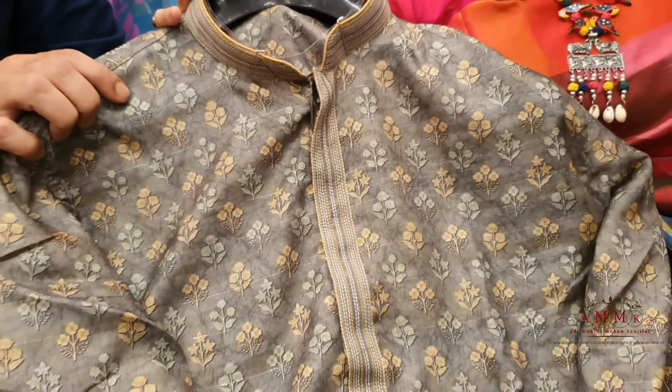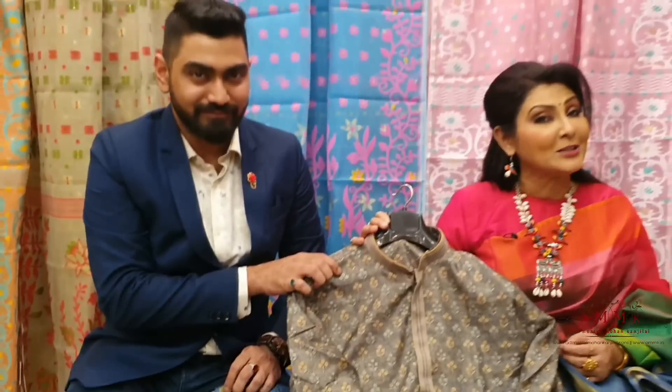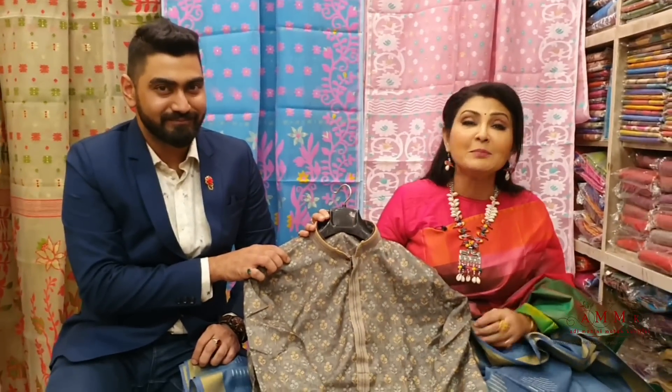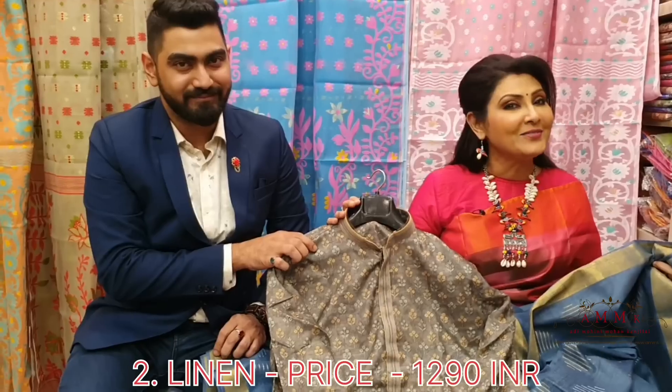It is a unique color tone with a little print — a tailoring FX slip with the same color line. The set price is ₹1900, and the sale price is only ₹1290.